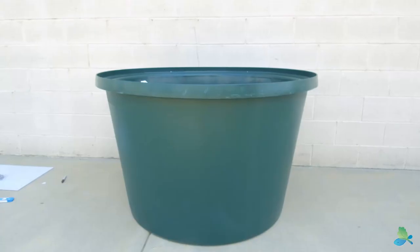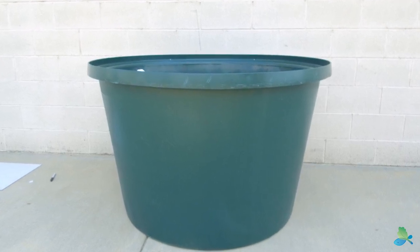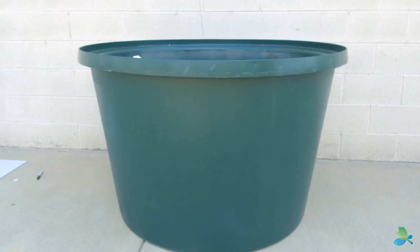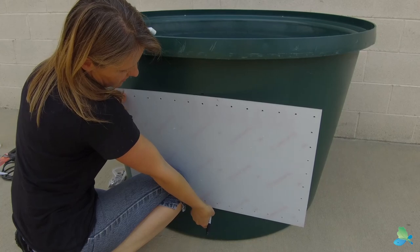Step 1. Determine where you want your window installed in the tank. This is relative to the tank's location in your growing space and your plumbing configuration. Once you know the window placement, make a top and bottom mark with your Sharpie just to help line things up.